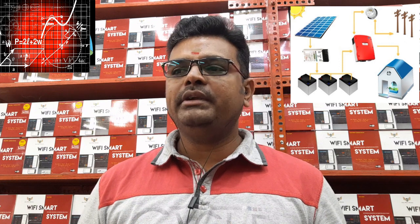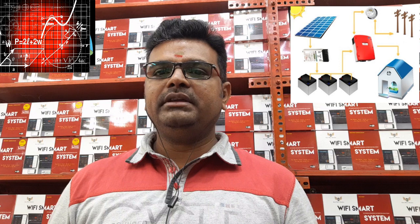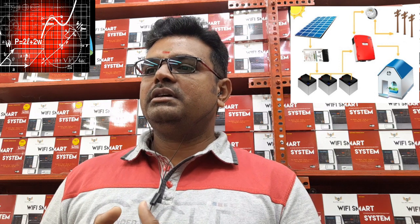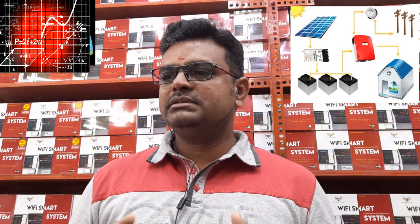Here we have taken 20-watt LED lights, eight in quantity, running eight hours per day each. Then 100-watt ceiling fans, four in number, running for 10 hours per day each. Then 100-watt LED televisions running for six hours per day. Finally, 50 watts for utilities like small electronics — chargers, routers, etc. — running for about eight hours per day.